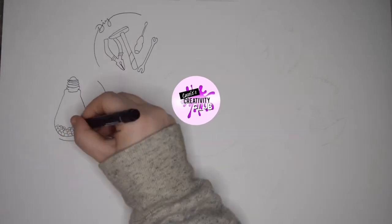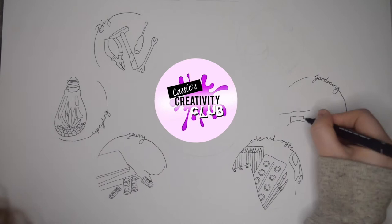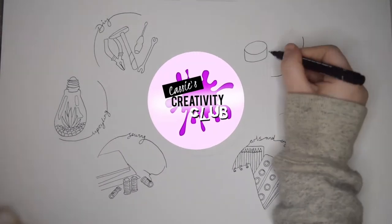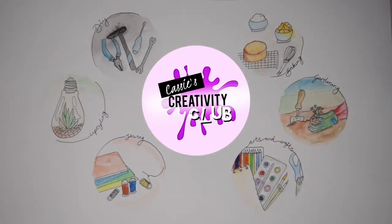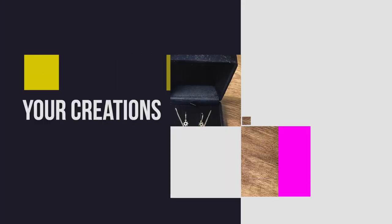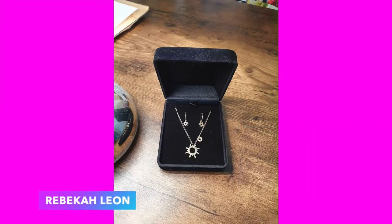If like me you like getting creative — not just art, not just crafts, but even if it's DIY, or baking, or gardening, whatever you're into that allows you to get creative — then feel free to come and join my Facebook group. It's called Cassie's Creativity Club and basically we just share our artwork, encourage each other, inspire each other. I absolutely love sharing your creations, and this week I wanted to give a massive shout out to Rebecca — she has made her own jewellery and it's incredible. I genuinely would buy something like this, I think it's a gorgeous design.